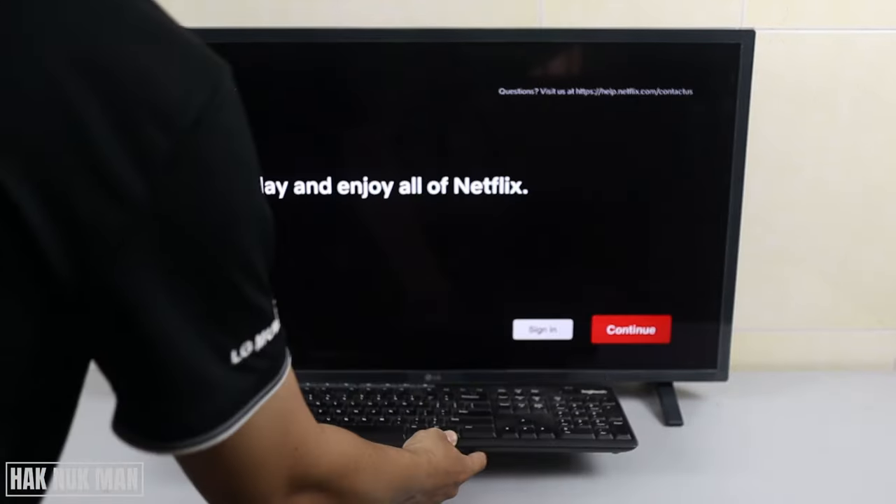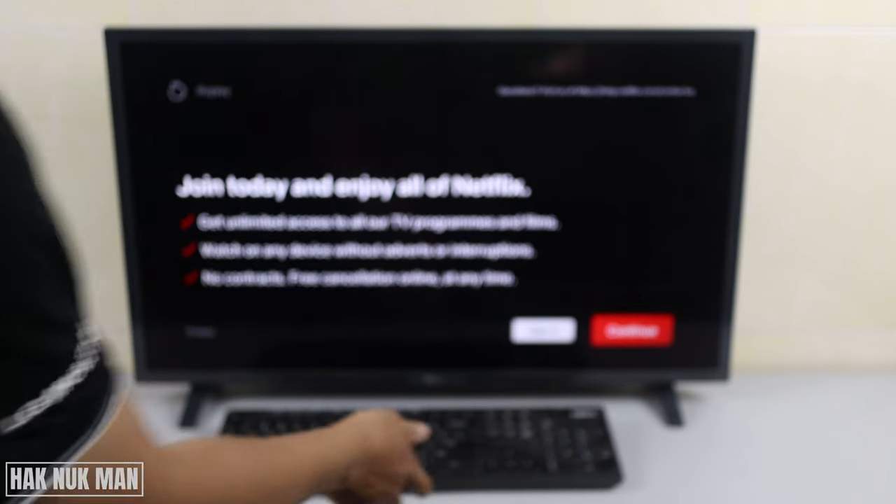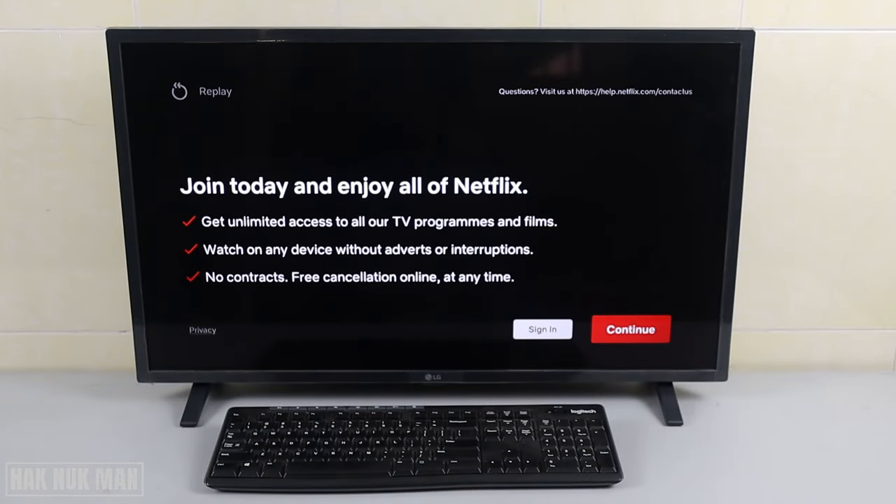Before you go through it, I suggest you have a keyboard — a computer keyboard. Just plug the USB keyboard into the TV's USB port and then you can work on it, because you need to type in your password and your email account. It gets faster than selecting one by one on your remote control. Now just select 'Continue' and you can take time reading the description, then just click 'Continue'.